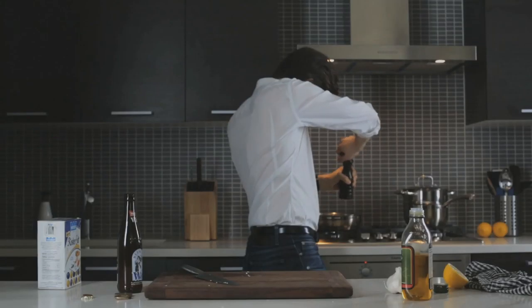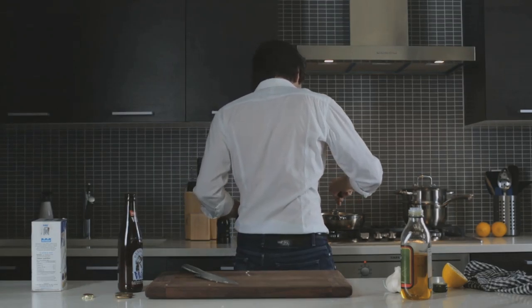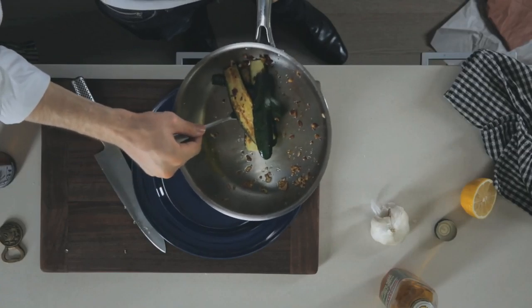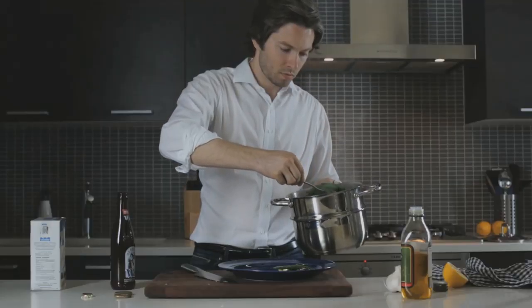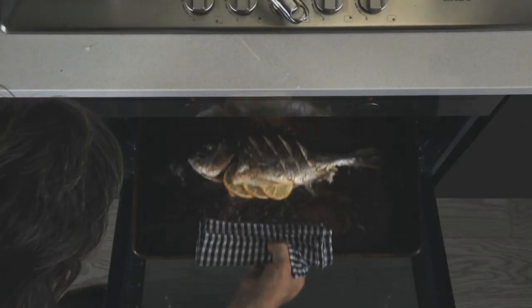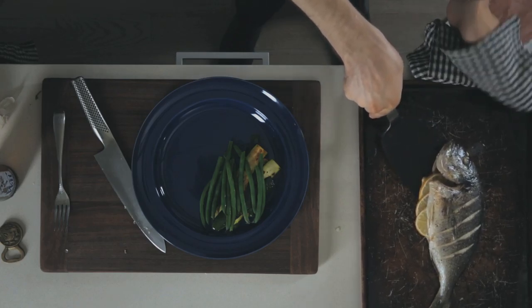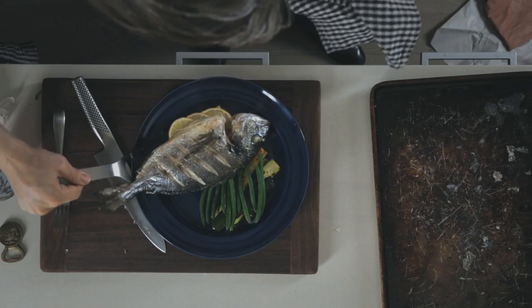Season the zucchini with salt and pepper, then grab a fork and give them a flip. Everything's just about done, so it's a good time to grab a plate. Lift your zucchini out of the skillet and stack it to one side, then grab the green beans and set them on top. Last but certainly not least, the sea bream — take it out of the oven and carefully lift it off the sheet with a spatula. Lay it down next to the greens and take in the beauty.